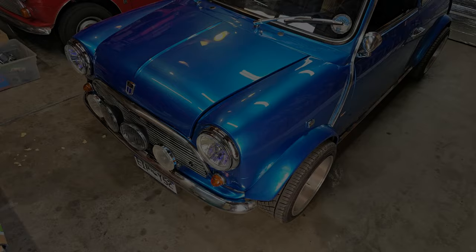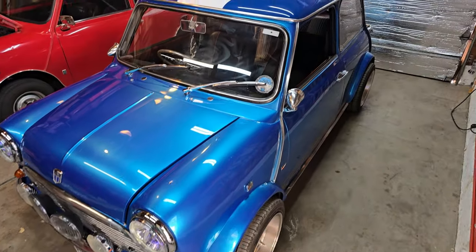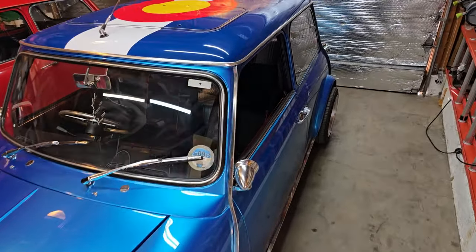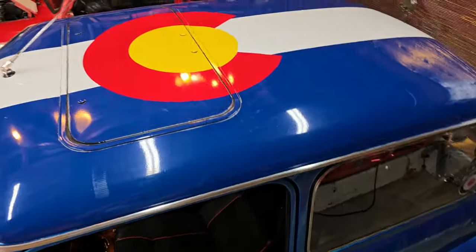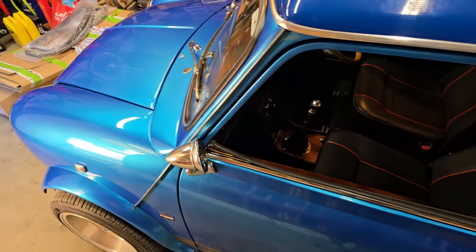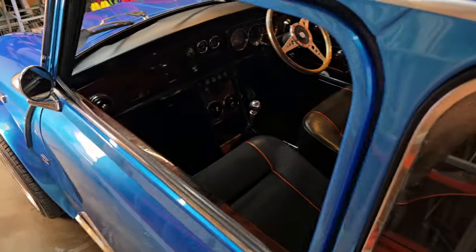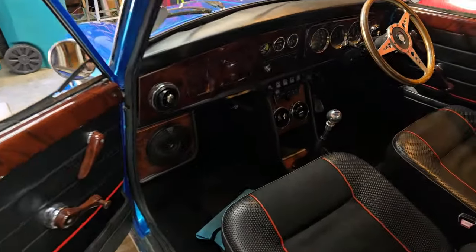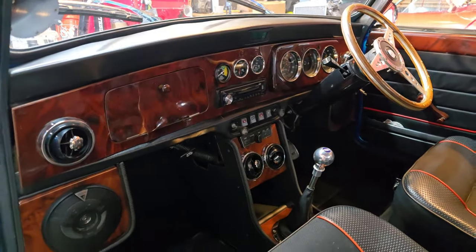Hey everyone, welcome back to the channel. We've got another Mini in the garage for repair work and it's a nice road racer. Got a cool graphic Colorado flag on the roof here, but it's a stunning color — it's metallic blue. Nice little interior upgrades, some wooden dash trimmings. This thing's lovely.